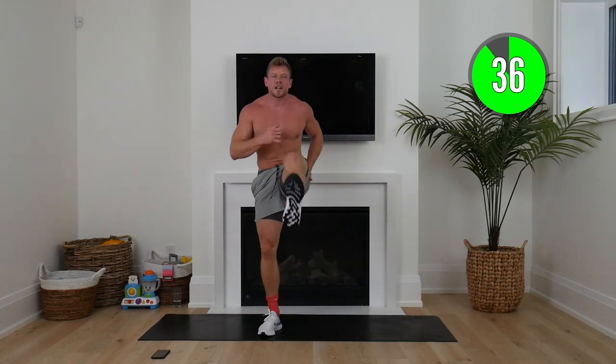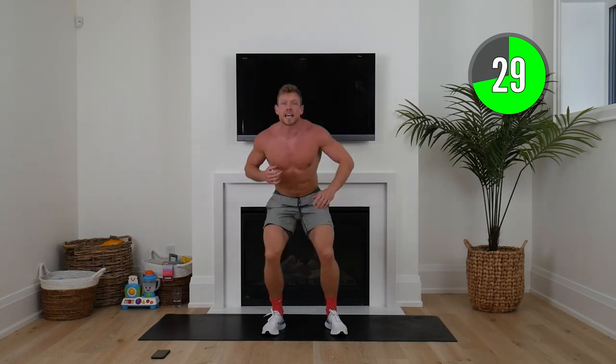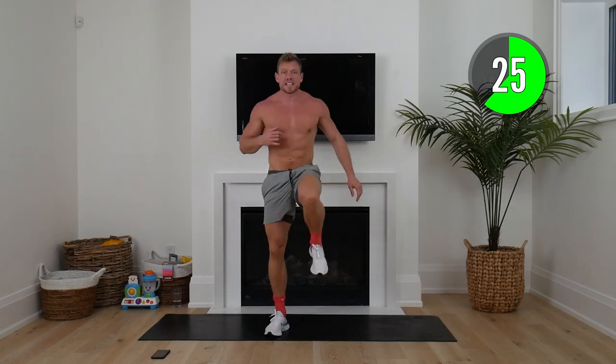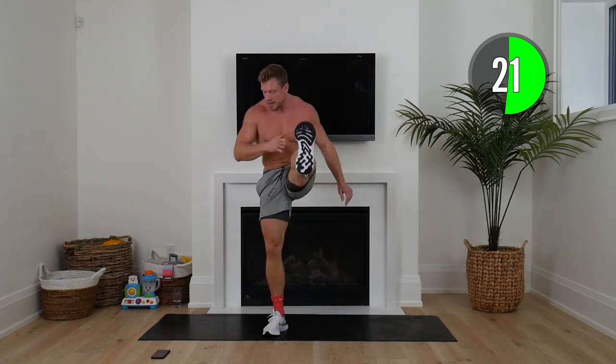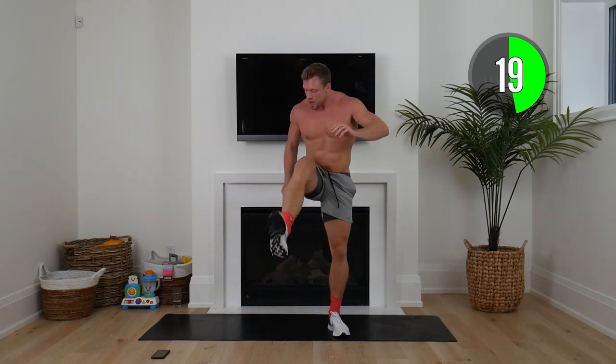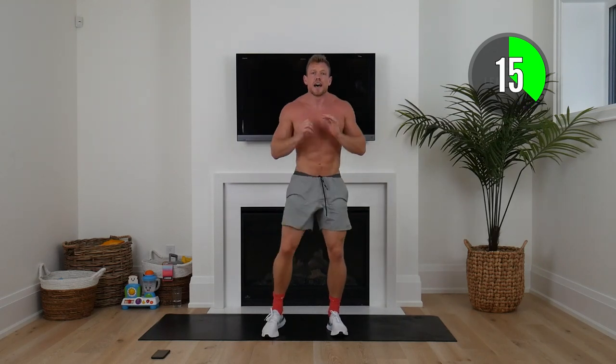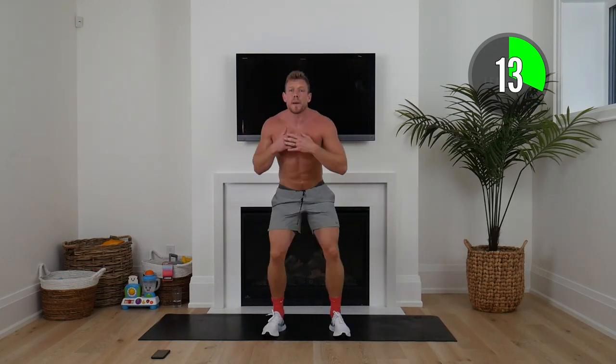Loosening up that hamstring. At the end of this workout, squaddies, make sure you stick around — I'm going to talk about some really important things to make sure we all maximize this challenge and journey. Now as we get into the last four minutes of the warm-up, let's start picking up that tempo bit by bit.